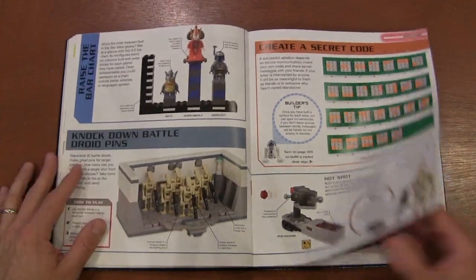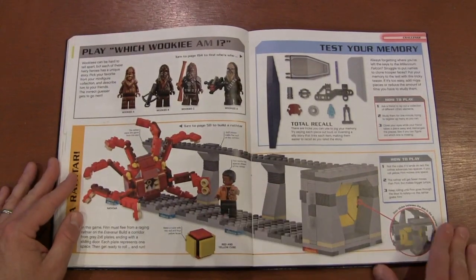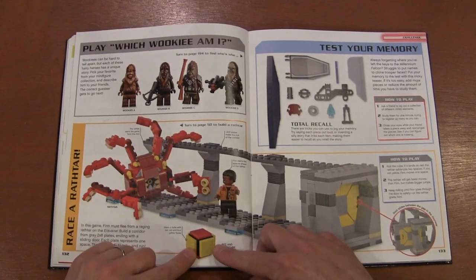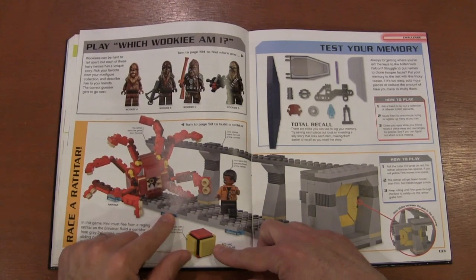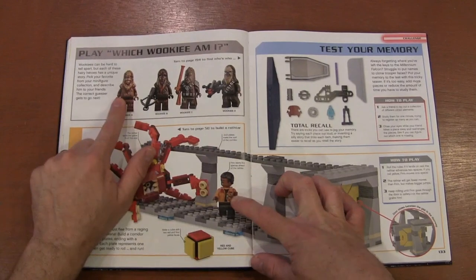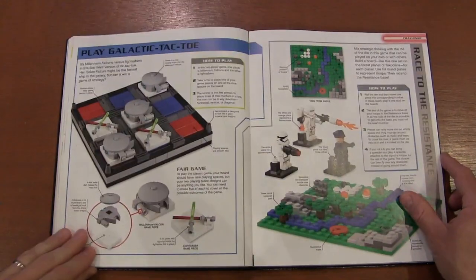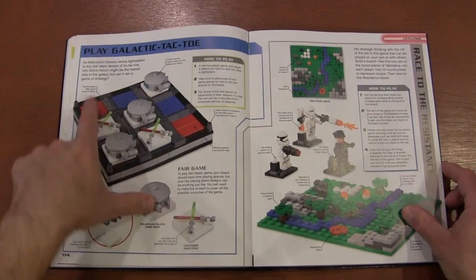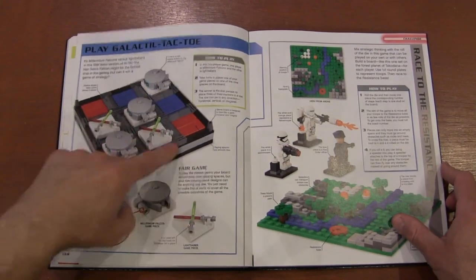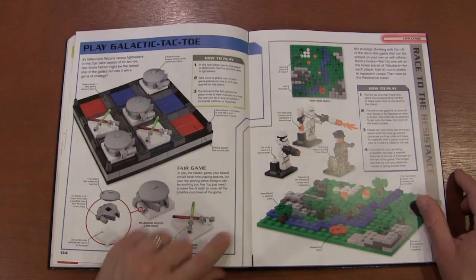You can use it as a bar graph. A lot of these games revolve around things like rolling a dice where each stud is how many moves. You have to guess the Wookiee, and there's tic-tac-toe where you create different species — you've got Millennium Falcon for the O's and lightsabers for the X's.